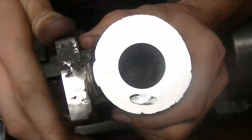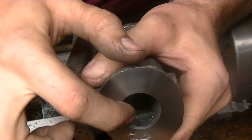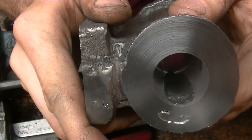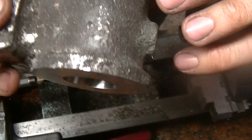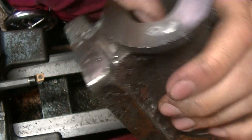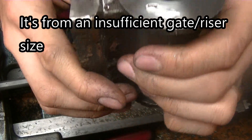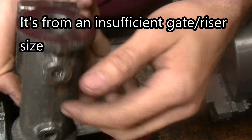This kind of sucks. Remember this casting? Well, it was hiding a lot more than I thought. That is a huge air pocket. I'm not quite sure why that happened — I put in plenty of vent holes.